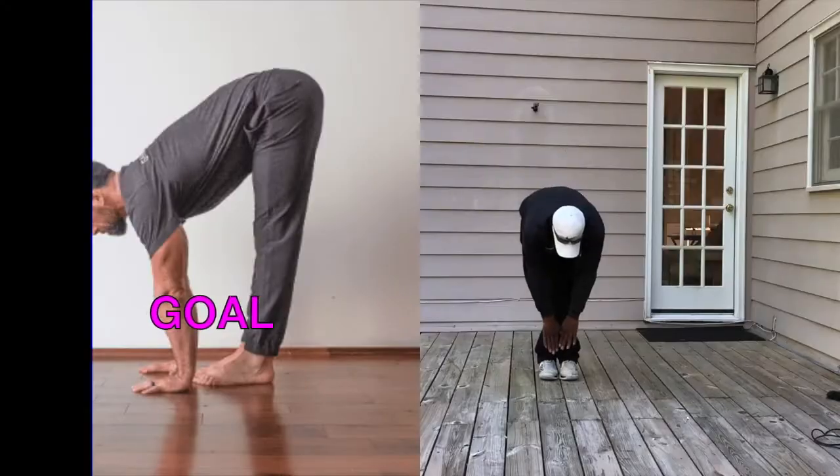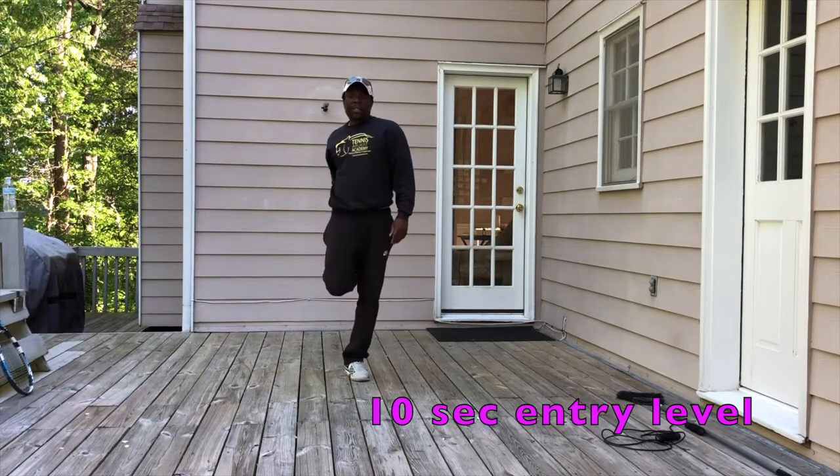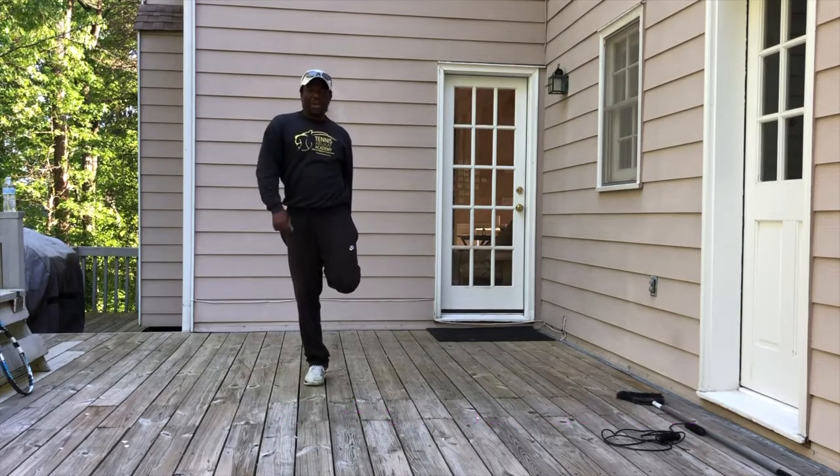Twenty seconds. Don't use your right arm to stretch the left leg because you'll mess up your alignment when you hold something.